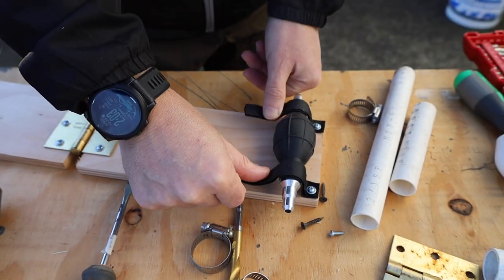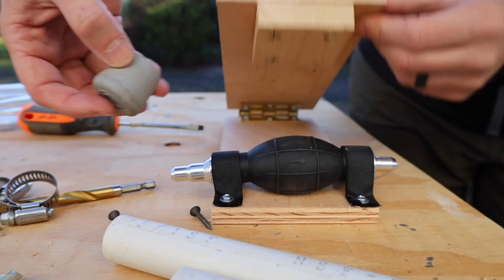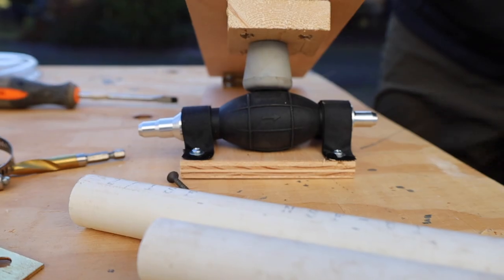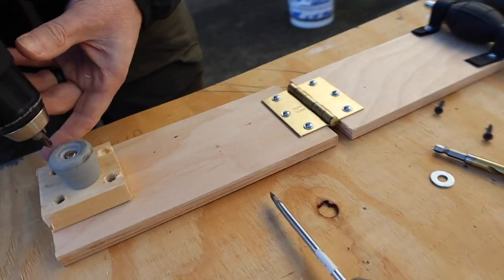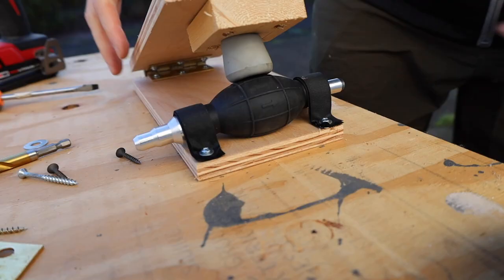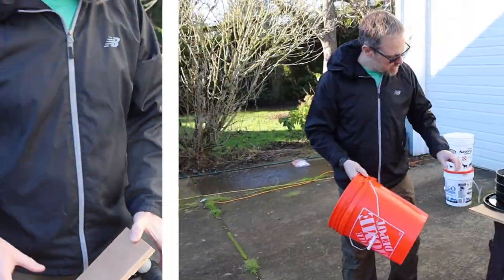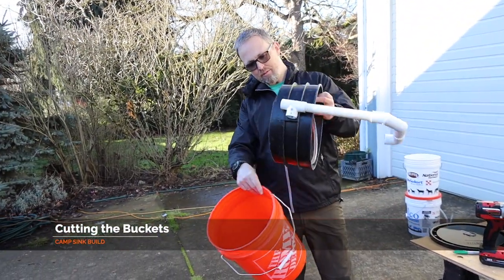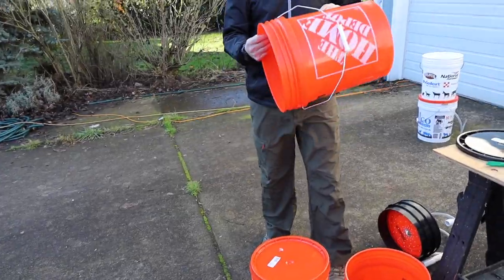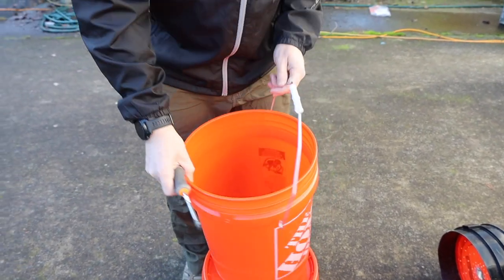Look at that — I think that would actually work. That even looks nice. Now we have to measure where we want this positioned — you want it down far enough so we're only getting the rubber part onto here. Test it — success! This is done. We just need the bucket part. The first bucket we have to cut just a little bit off, and then this bucket acts as the sink basin.